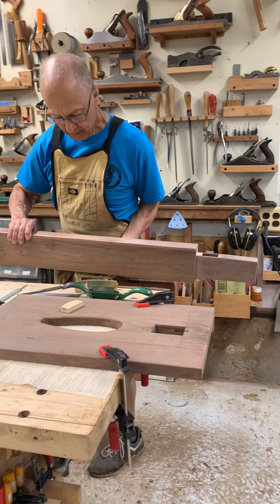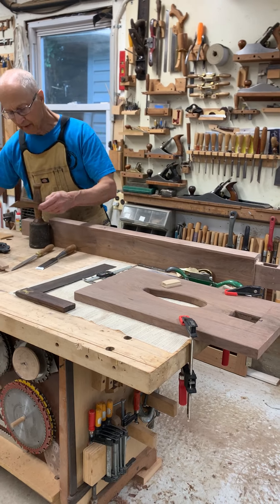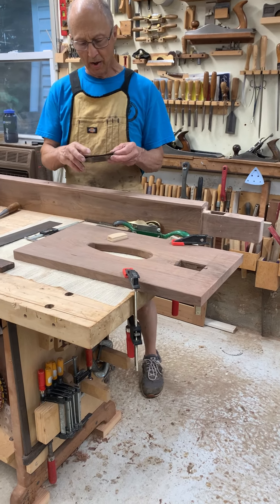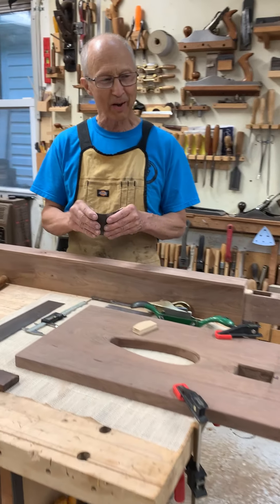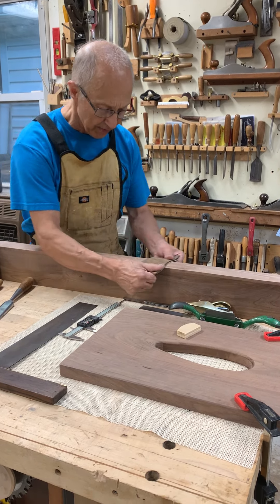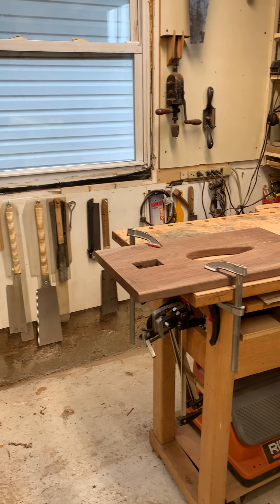Then it was easy enough to plane, scrape, and clean up with sandpaper. One of the things you can use is a belt like this — a piece of leather works really well. Although I've mislaid my piece of wiggle wood; there's a piece of wiggle wood and I could sand this nicely.